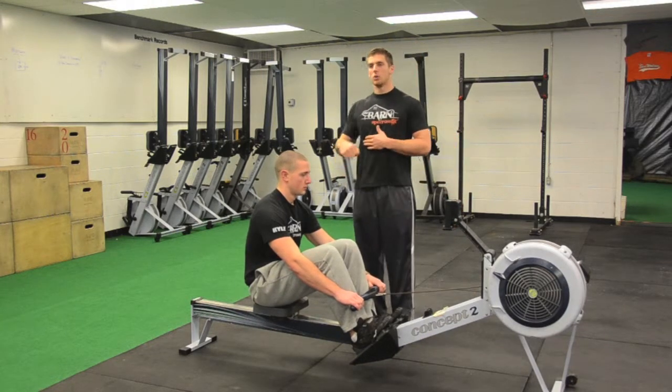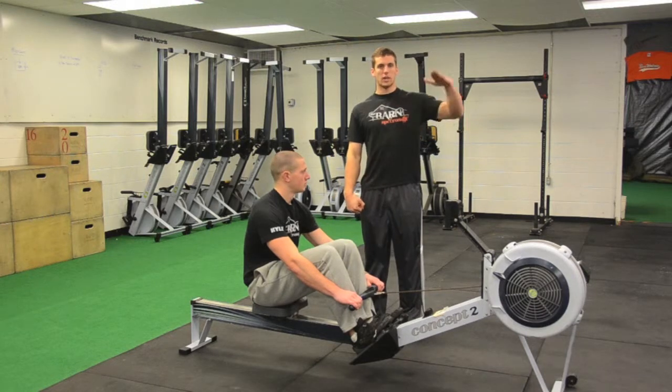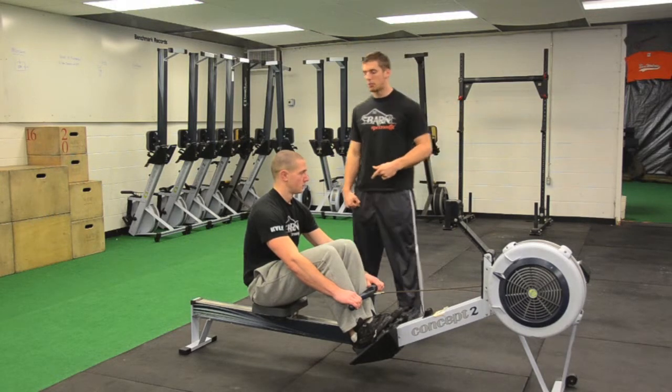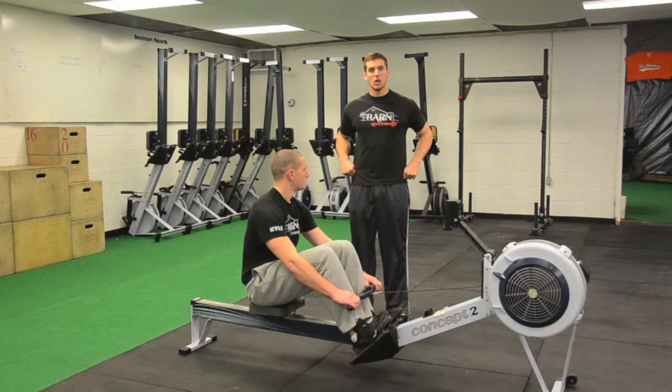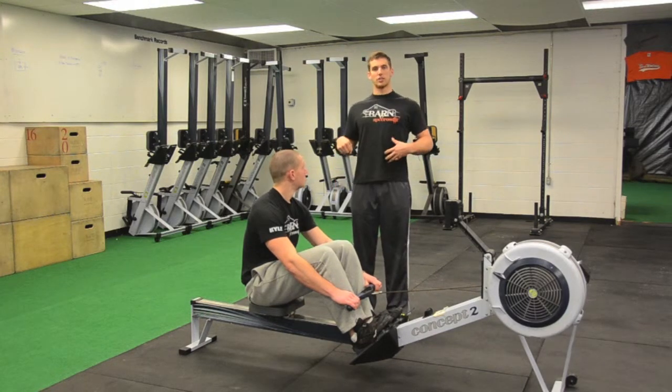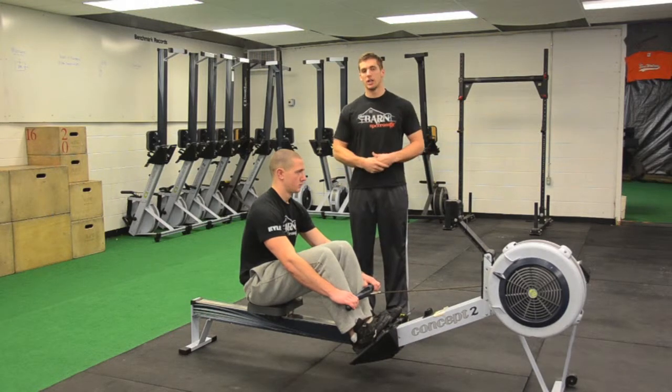We want to keep the chain in a straight line the whole time as we're pulling. Make sure we push those knees back, pull, extend arms, then knees come back. We don't want the chain going up and down. Also, a lot of people pull right to their hips and don't get that extension of their back, resulting in short pulls and losing a lot of distance.